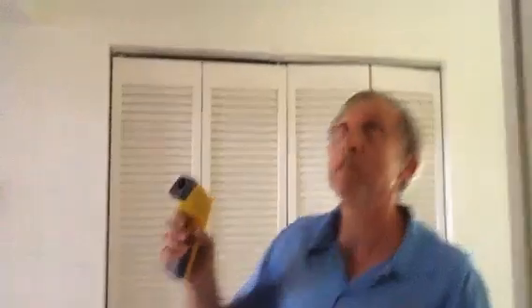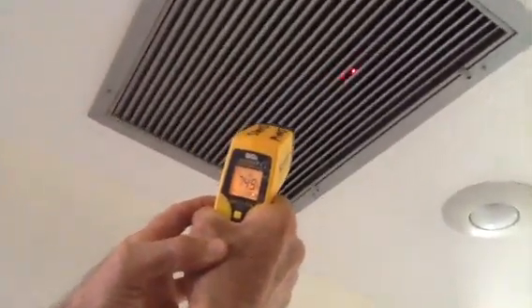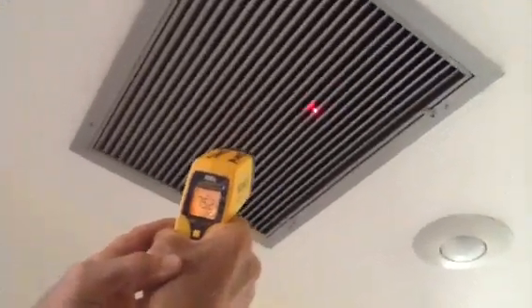The best way to do that is to go to your return. I want you to look at my gun — I want you to see this. We're pulling that around. Right now we're returning somewhere around 74, 75 degrees. So now what you want to do is walk to a supply. I'm going pretty far away from the air handler just so you know, so we know we're getting a good temperature difference across the coil.